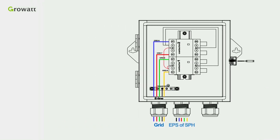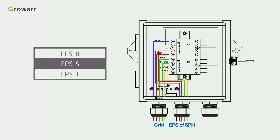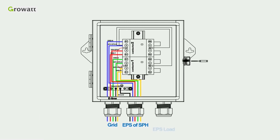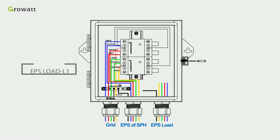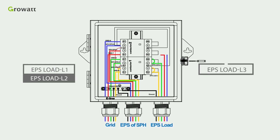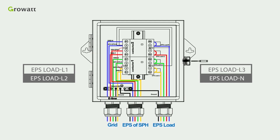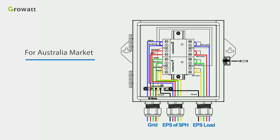Thirdly, connect 10 AWG cables of EPS R, EPS S, EPS T, and EPS N of the SPH into the corresponding ports as illustrated. Finally, connect 10 AWG cables of EPS load L1, EPS load L2, EPS load L3, and EPS load N into the corresponding ports as illustrated. For the Australia market, you also need to short port R7 and port 5 of contactor 2 based on Standard 1.